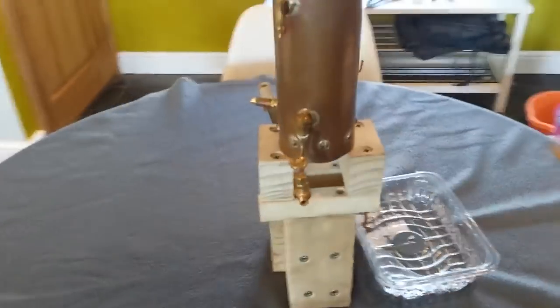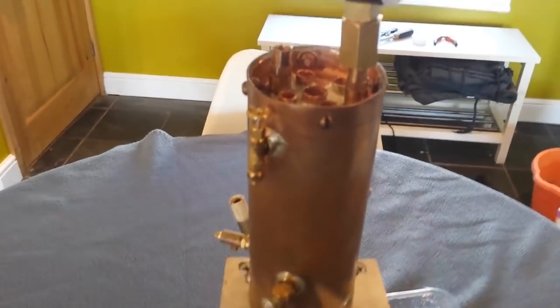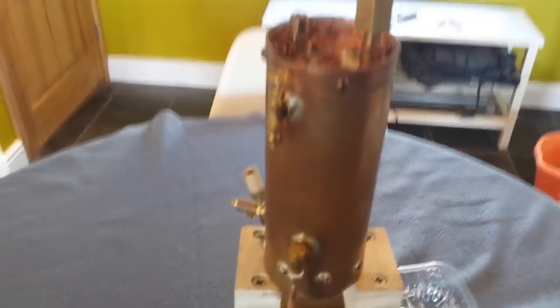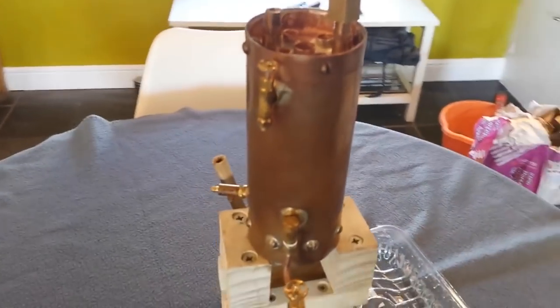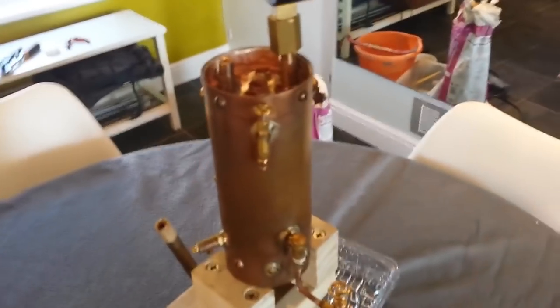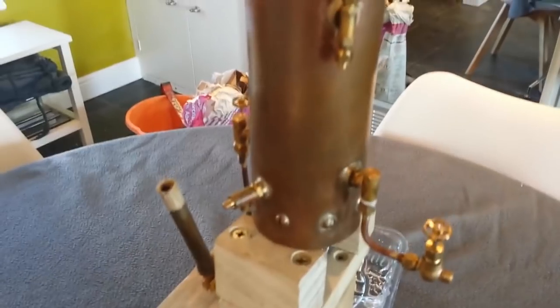At the top we have the blower valve. The blower valve takes a jet of steam from the boiler and routes it up the smokestack — which hasn't been fitted yet — and that creates a nice updraft to help pull the heat from the heat source up through the tubes from the bottom of the boiler. It's a little ball valve that can be opened or closed to whatever degree.